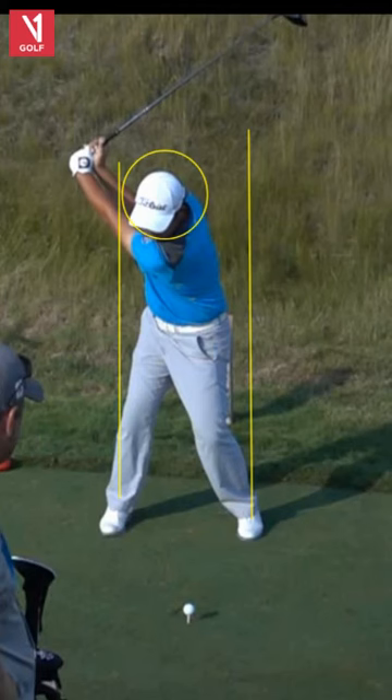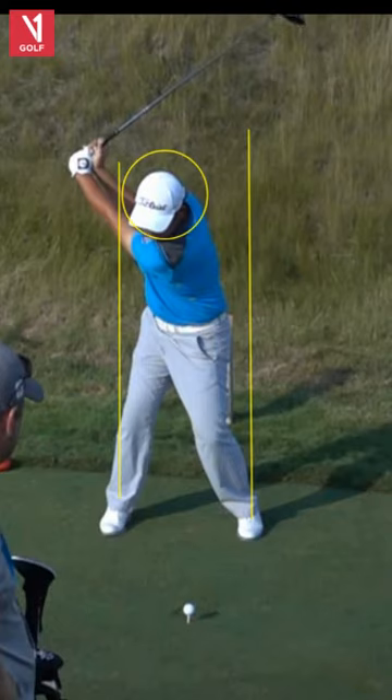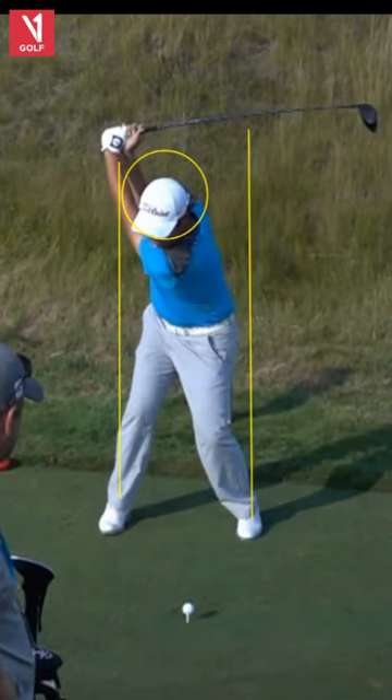Good shoulder turn — we like to see a 90-degree shoulder turn or more, and he has more than that. Nice straight left arm — that's good width right here. So he's very much rotary in the backswing, isn't he? Head stays in position and he just gets there in a very nice way, just turning to the top. Good coil — I love that and I think that's important.